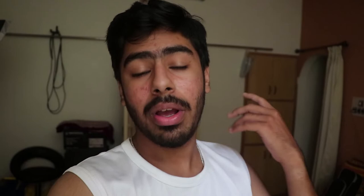So today we are going to DIY the isolation pads for the studio monitors. I got a lot of foam — that's actually why I thought I'd make them myself.